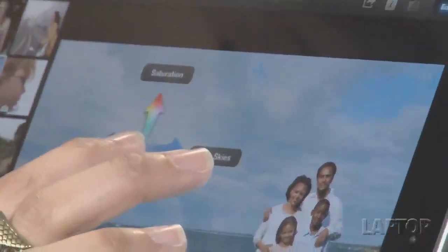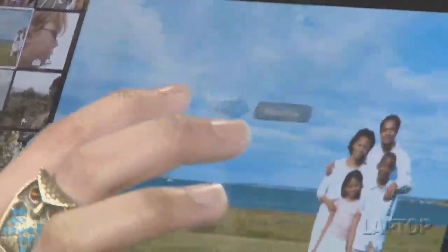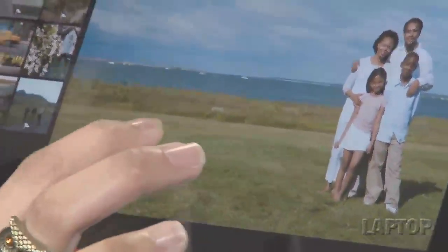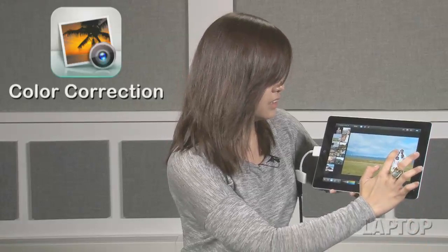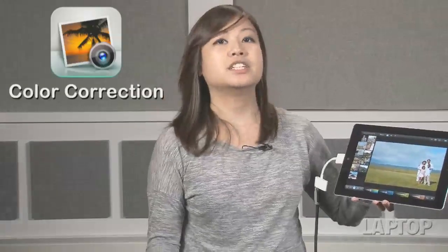If you're touching the sky, iPhoto automatically detects that it's blue skies, and you can drag your finger left and right until you're satisfied with the results. You can also touch greenery and drag your finger across the photo to adjust the greenery in the picture. iPhoto can also detect skin color, so when you tap, it shows that you are touching skin tones and then you just drag accordingly. That's how to spot correct your image.